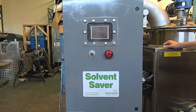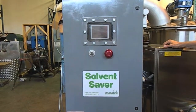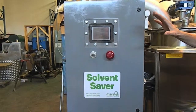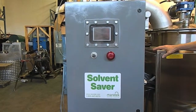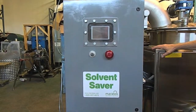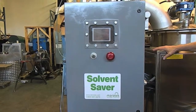All our systems are also MET Lab certified to Class 1 Division 1 for fully safe operation. The control panel also comes with a standard touchpad, but it can also be upgraded to Allen Bradley if you so desire for larger applications.